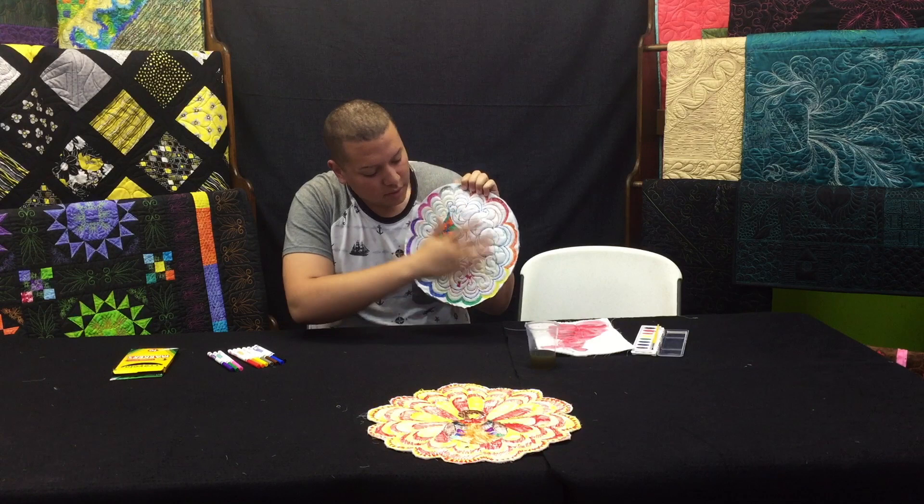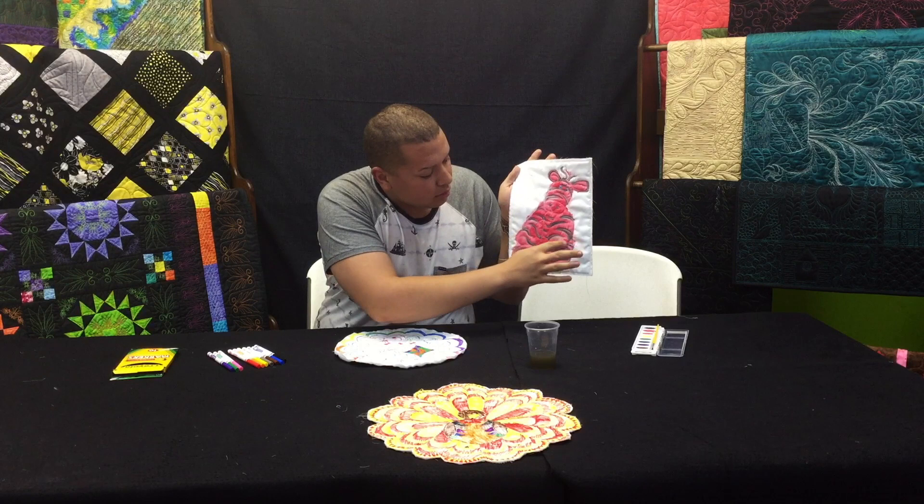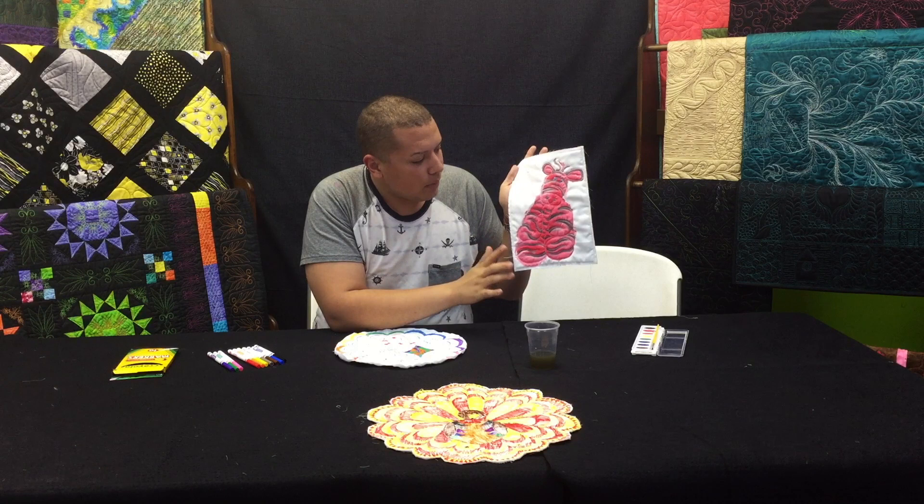I have finished coloring my placemat. I used a bunch of different colors, just followed the lines that were stitched out with my markers. Unfortunately Ryan had to leave for an activity, but he did finish painting his zebra — he did the red with the black stripes and gave it blue eyes.